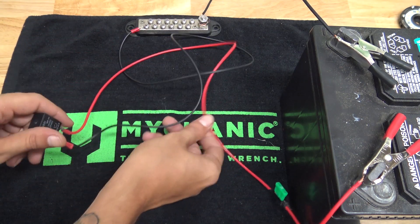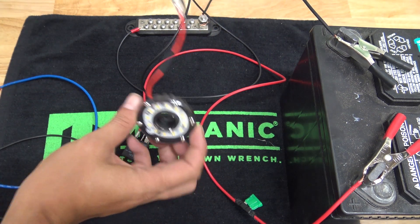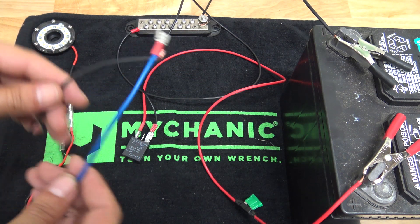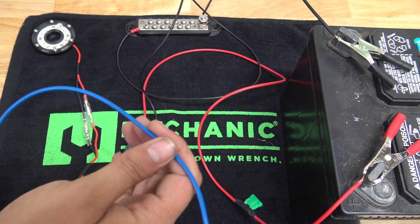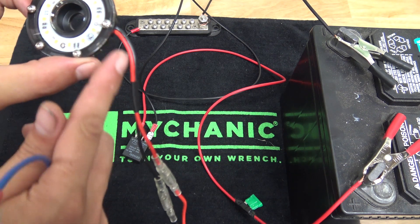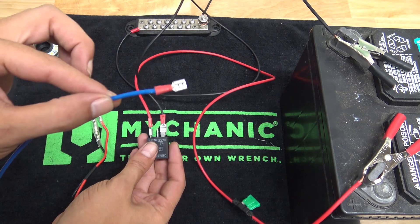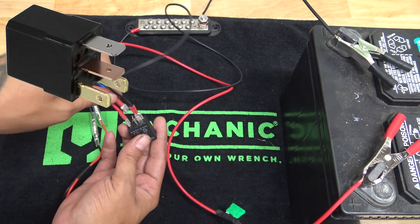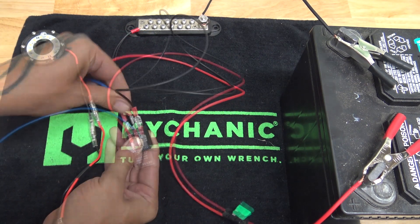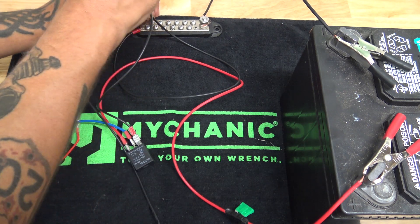We're using a KC Highlights Cyclone for the demonstration here. We've got our power and our ground for this, and I'm trying to use as many different colors of wire as possible so you can kind of follow along. Power is going to be blue on this light, though it is red on the light itself — I switched it over to blue so we can keep track of what's going on. The positive of the light is going onto pin 87 of the relay. And then we need to ground our light, going back over to our chassis ground.